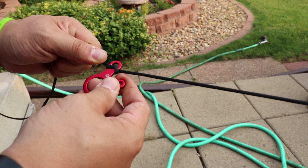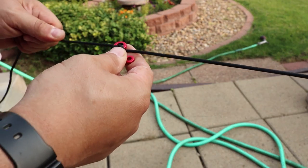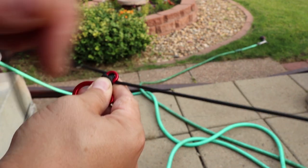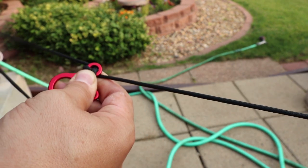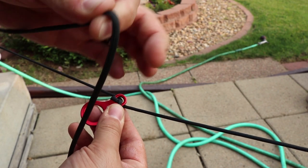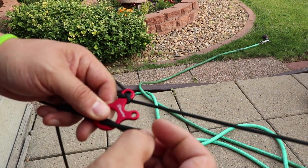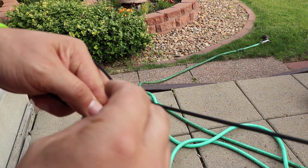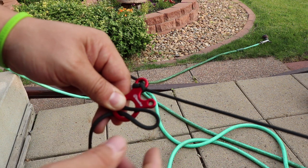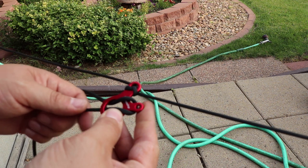Now that that's locked in place, we have the edge going towards the tarp and then we have our slack line coming back with all the slack down here. So what you want to do is make another loop, put it through the big eyelet — and the important part is your slack side needs to be on the lower part of this big loop — and you're going to want to put it over the tiny eyelet hole.